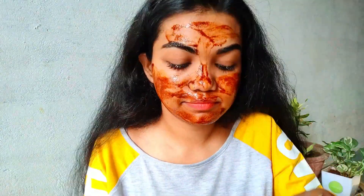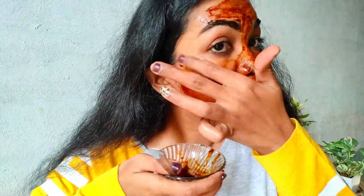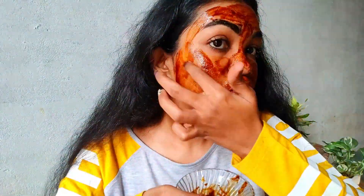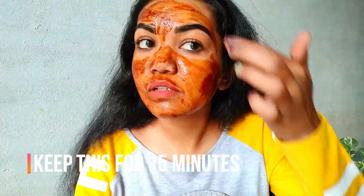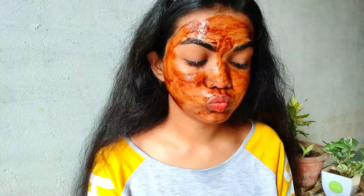Basically ye face mask aapki skin se dead skin cells remove karne mein help karta hai and aapki skin pe glow lata hai. You have to keep this face pack on for 10 to 15 minutes and then again aapko normal or lukewarm water se wash kar lena hai.